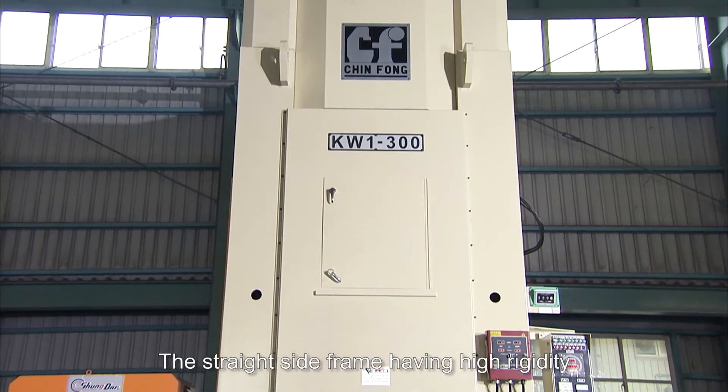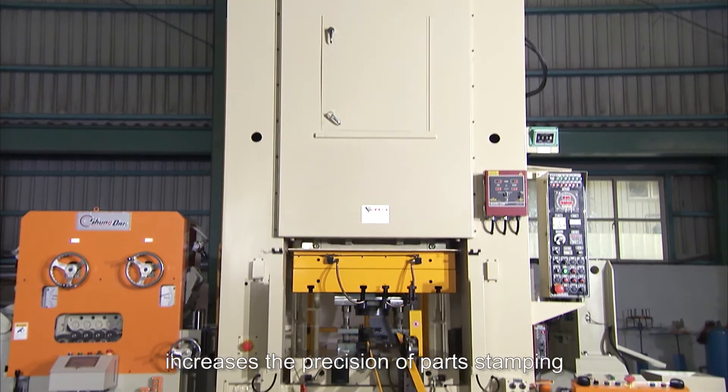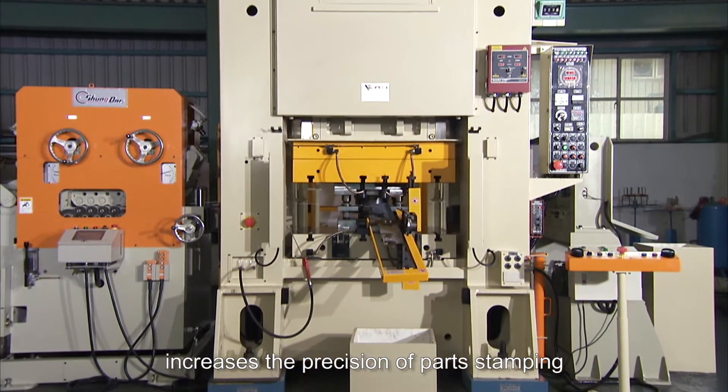The straight side frame, having high rigidity and low deflection, significantly increases the precision of part stamping.